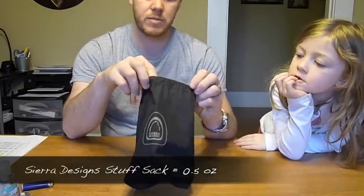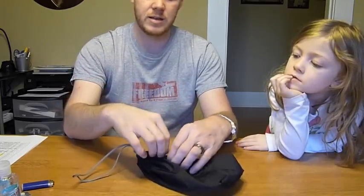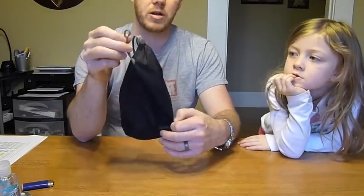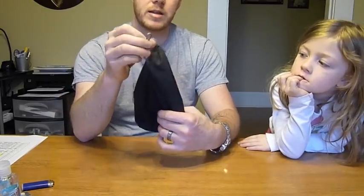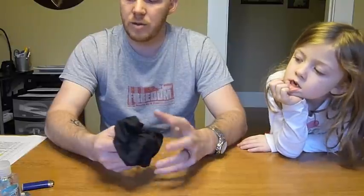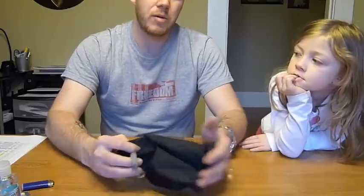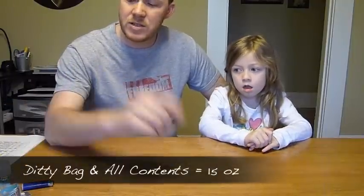Last is the ditty bag itself — just a stuff sack I got from a pair of Sierra Designs rain pants. It weighs about 0.5 ounces but it's the perfect size to hold all my stuff, and it has a little clip on the back so I can clip it on the outside of my pack for quick access. I did just buy a Z-Packs Cuben fiber stuff sack, but when it arrived the small size was a little too large, so I'll probably order the mini size and try that out.